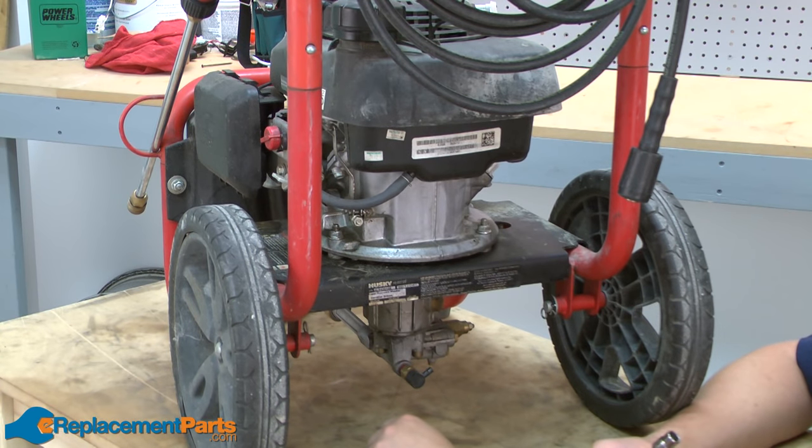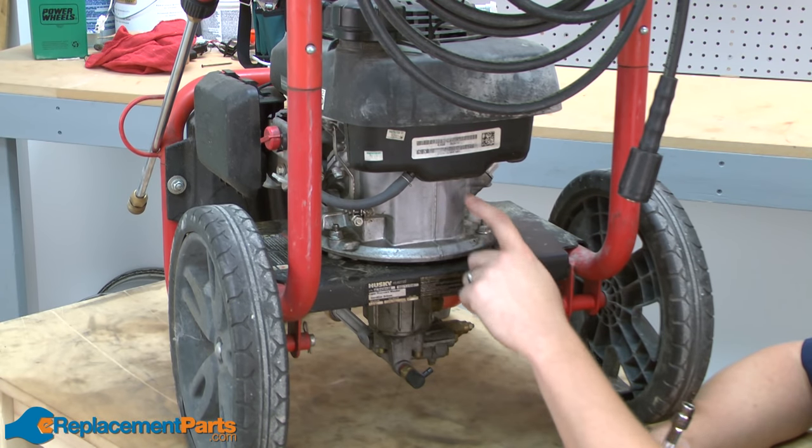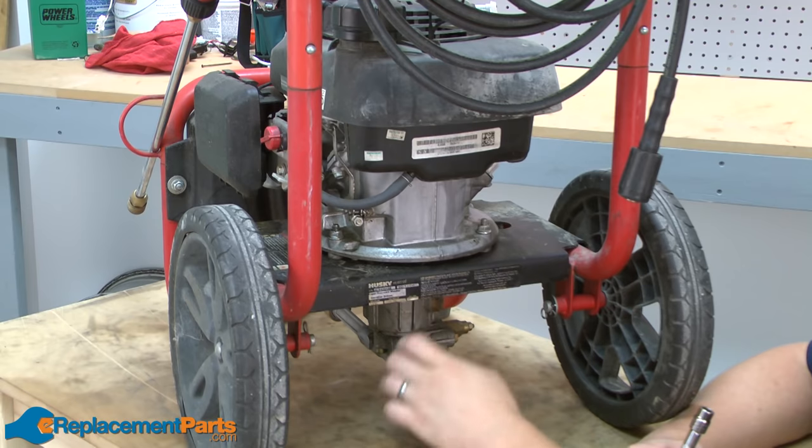I'll get started by removing the old pump first. Today I'm working on a Homelite pressure washer, and on this particular model, the same bolts that attach the motor to the pressure washer frame also hold the pump, so I'll remove those three bolts.